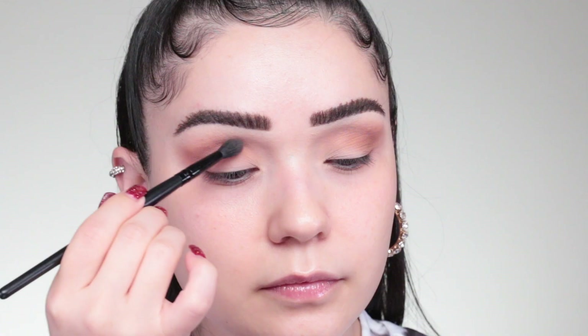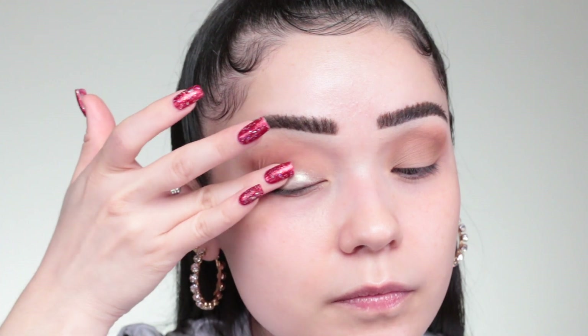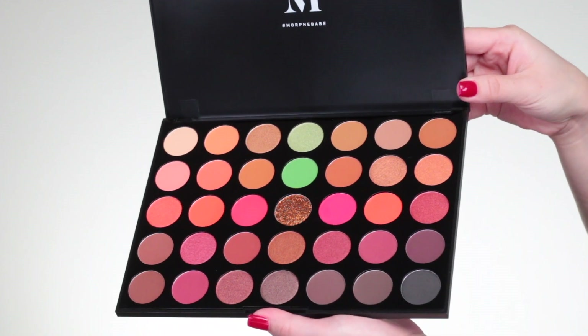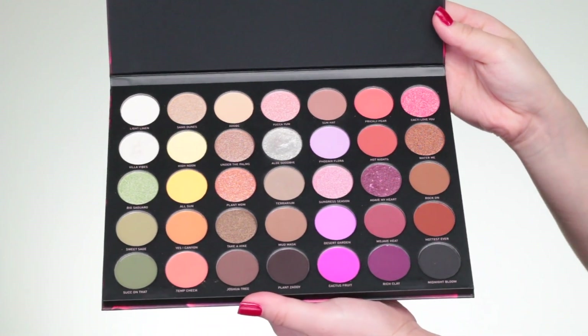As for pigmentation — I am pleasantly surprised. I used these eyeshadows for my look today to test the consistencies and textures. They are pigmented, easy to work with, buttery, and blend beautifully. I had not tried Morphe eyeshadow palettes in a long time, and I was very pleasantly surprised with the performance. I didn't have to struggle to pick up color — a little goes a long way, and the variation of finishes in these palettes is unbeatable.